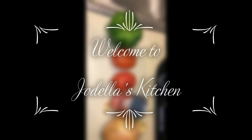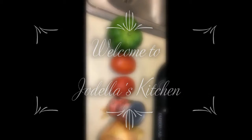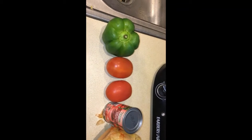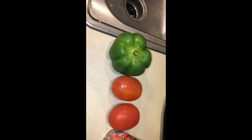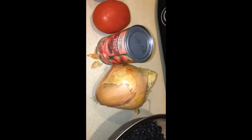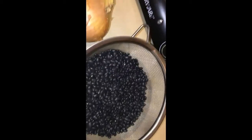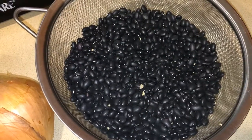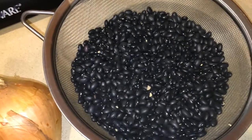Hello, welcome back to Jodela's Kitchen, and if you're new, welcome! Today I'm going to show you how I prepare black beans. For that I'm going to use some green pepper, some tomatoes, some tomato paste, a yellow onion, and also two cups of black beans. So let's get started.